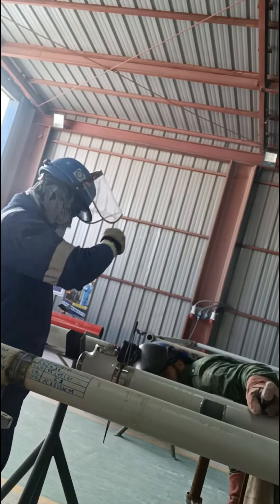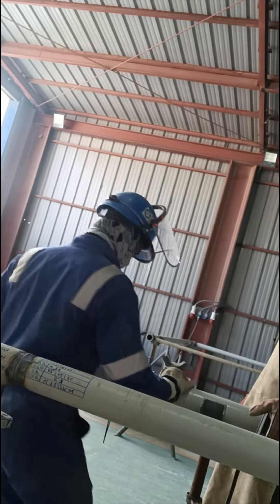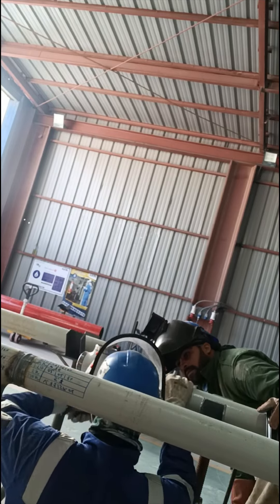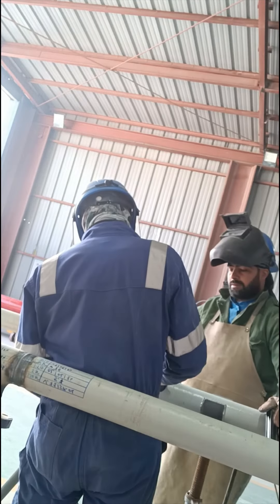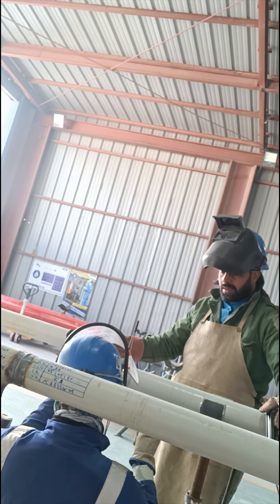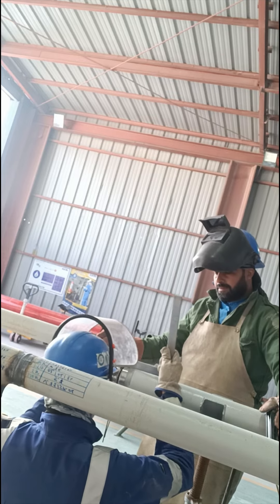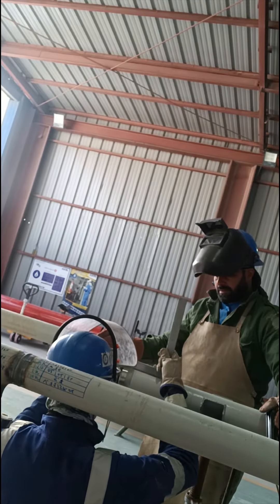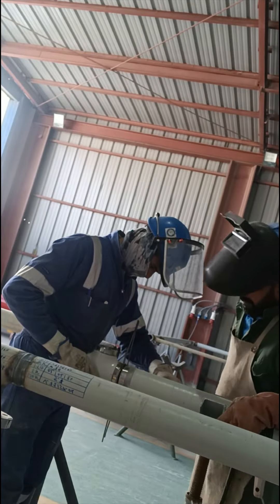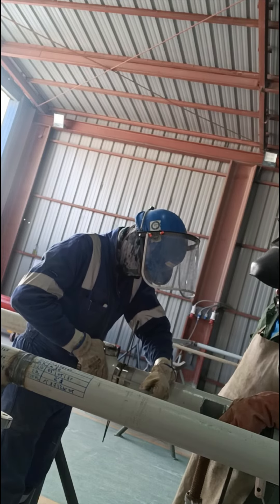Number four is connecting the branch pipes: insert the branch pipes into the opening of the T and ensure they are securely fitted. Number five is checking alignment: verify that all pipes are properly aligned and make any necessary adjustments. These are all the steps to effectively install a T branch for your piping system. At the end of the process, we will weld the T branch with the main pipe to ensure a strong and permanent connection for the pipes and fittings.